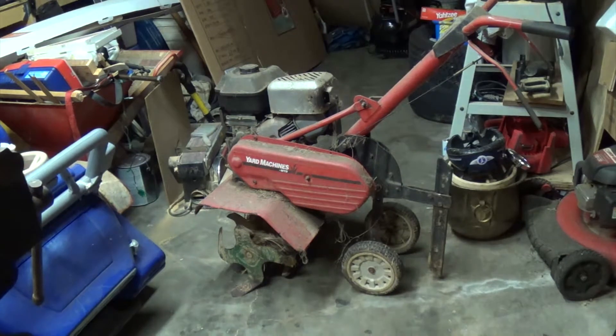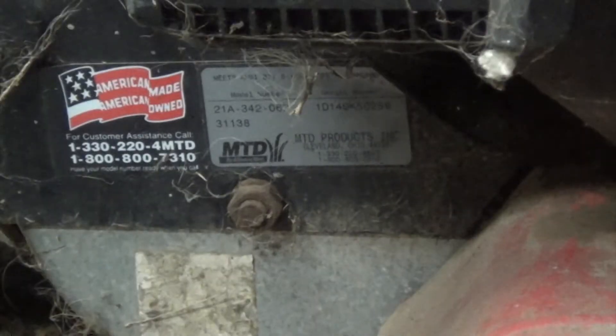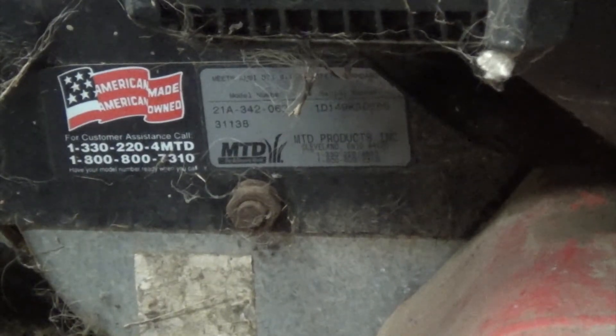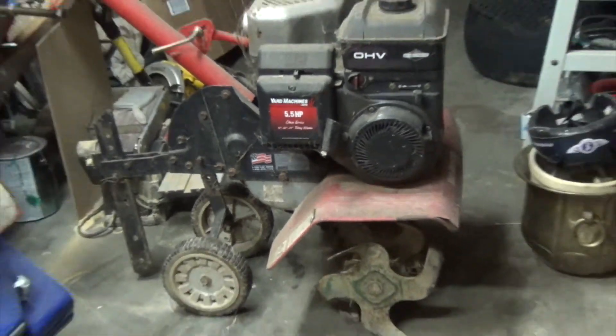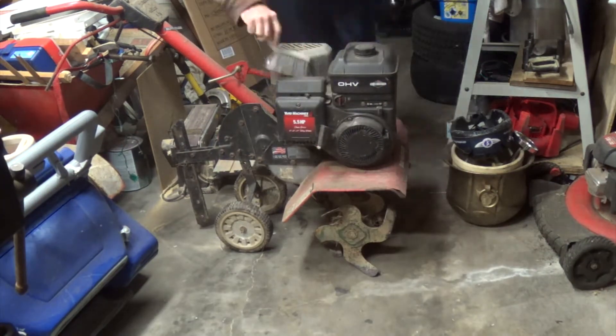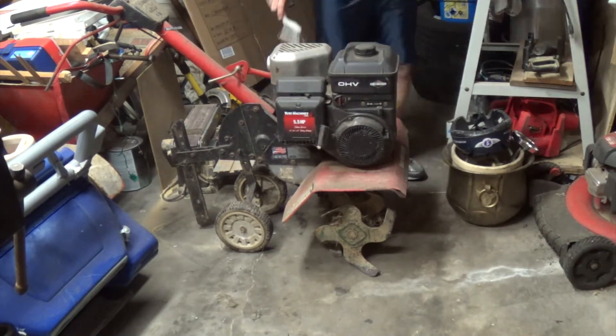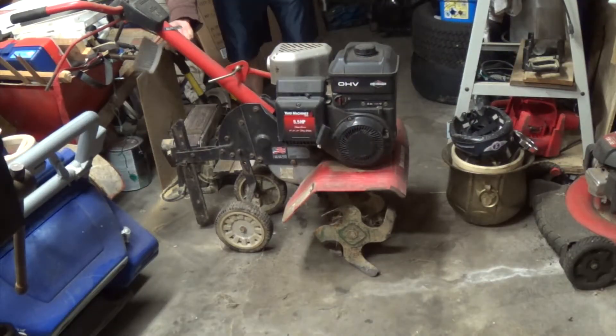So what we've got here is the Yard Machines MTD brand tiller, model number 21-alpha-342-062, serial number 1-delta-149-kilo-50256, with the Briggs & Stratton engine. Right now I'm just cleaning it up — you can see it's a 5.5 horsepower motor.